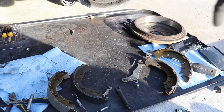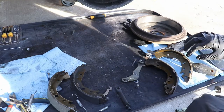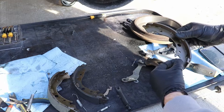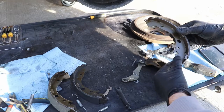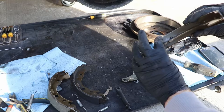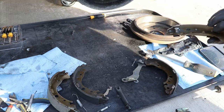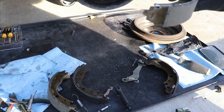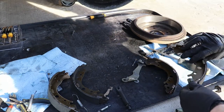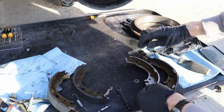Okay guys, so now we got our new shoes on the outside and the old ones on the inside. Now we're just going to put everything back together the way we took it off. This might just need a little smack to get it on, but it should fit perfectly. There we go — I just got that pin smacked on, just hit it a couple times and good to go. Now we're going to put everything back together the way it was.